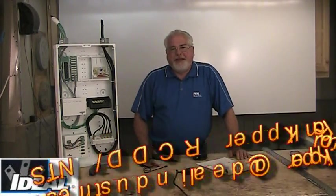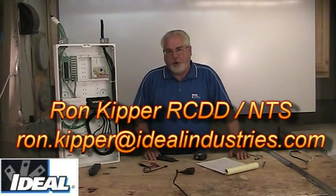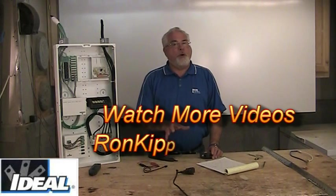Hello and welcome back to the channel. I'm Ron with Ideal Industries. In this segment, I'd like to talk about toners and probes. Toners and probes are devices that have been around for a long time, and it's a tool that we can use for tracing wire.